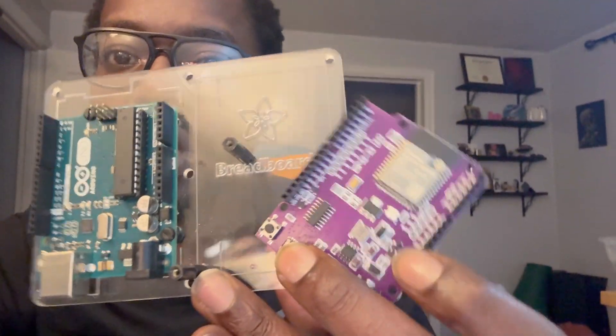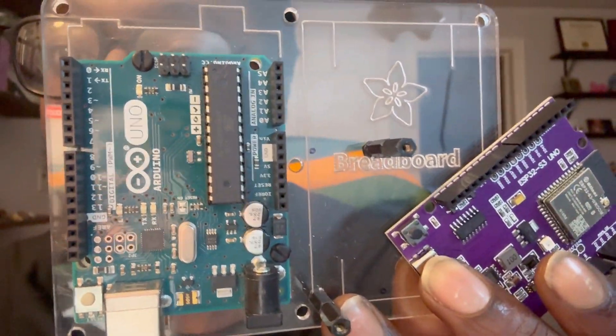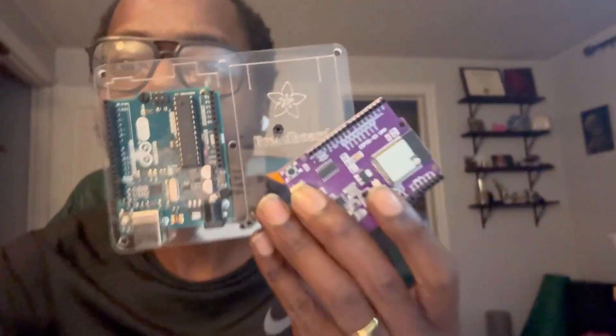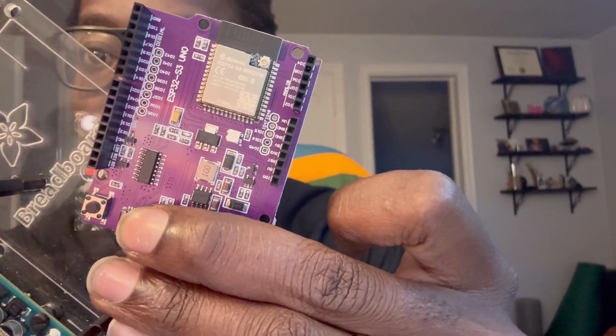Peace and greetings everyone. I want to do a quick little review on these two boards and we're going to see what the difference is between the ESP32 S3 Uno and the very popular Arduino Uno. They have very similar setups, but if you're just starting out you might want to take a better look at this ESP32 S3.